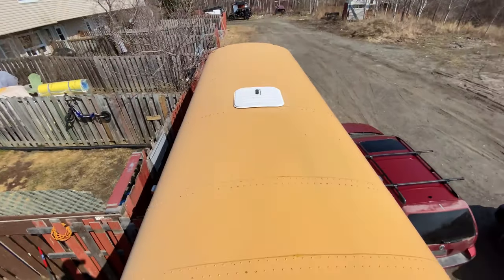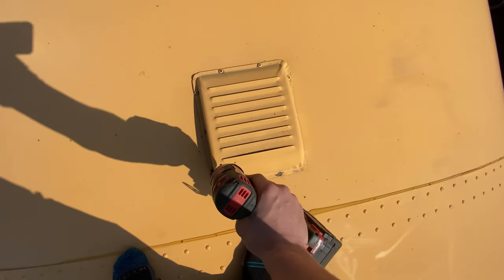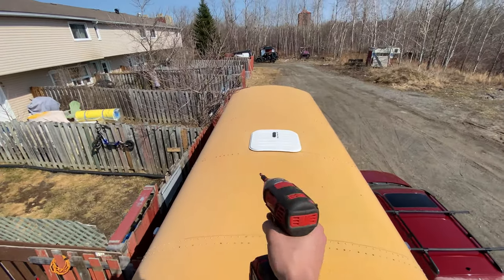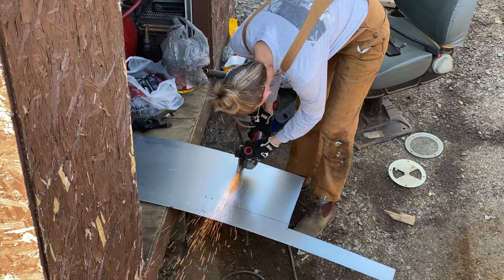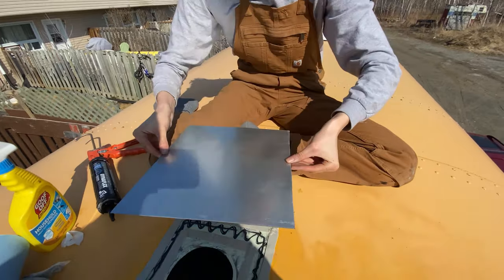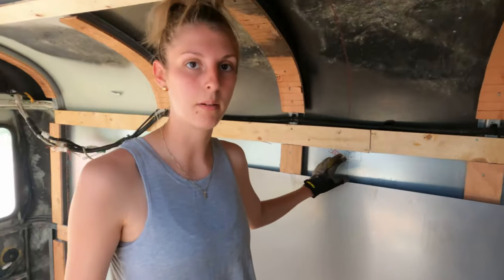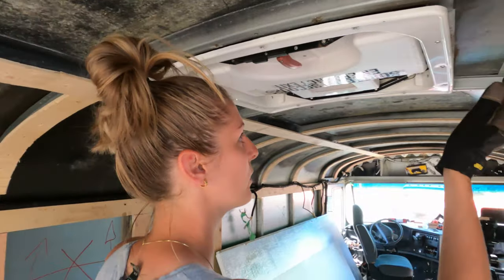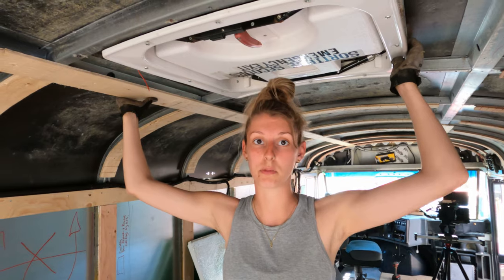Some of it was out here on the roof — first time on the roof actually. We hopped on the roof to remove the vent and emergency exit and covered them up with sheet metal using butyl tape and Sikaflex to seal, and stainless steel rivets to fasten. We had some extra sheet metal from our skylight in the bathroom, so we took the emergency exit hatch out and closed it up with sheet metal.